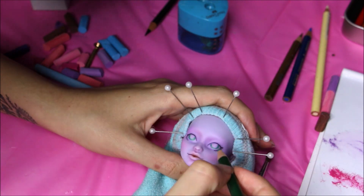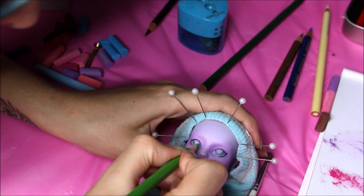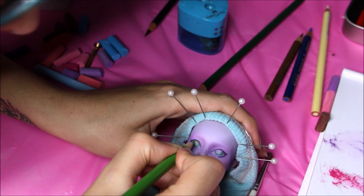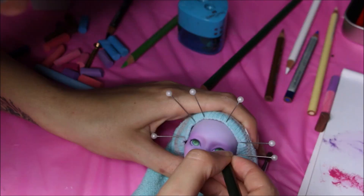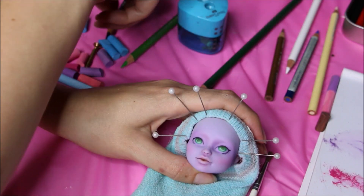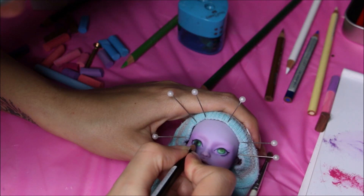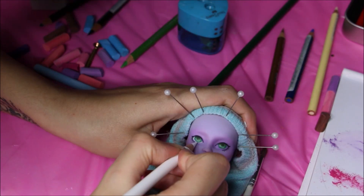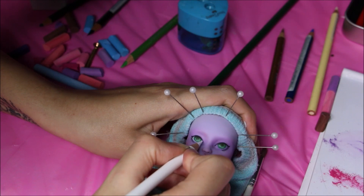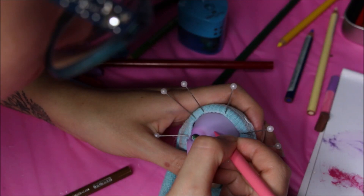For her eye color I decided to go for green, so I'm just slowly building up the color, giving it dimension, intensifying and blending, then creating the pupil and going in with the sclera using white.